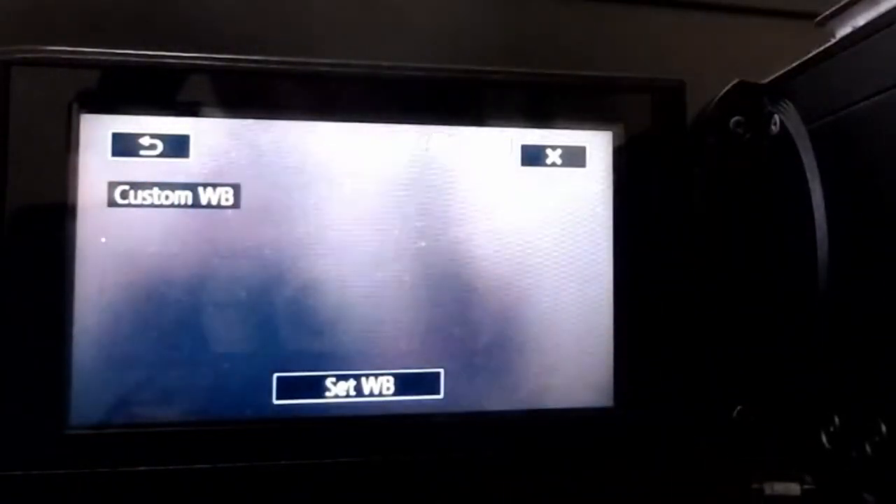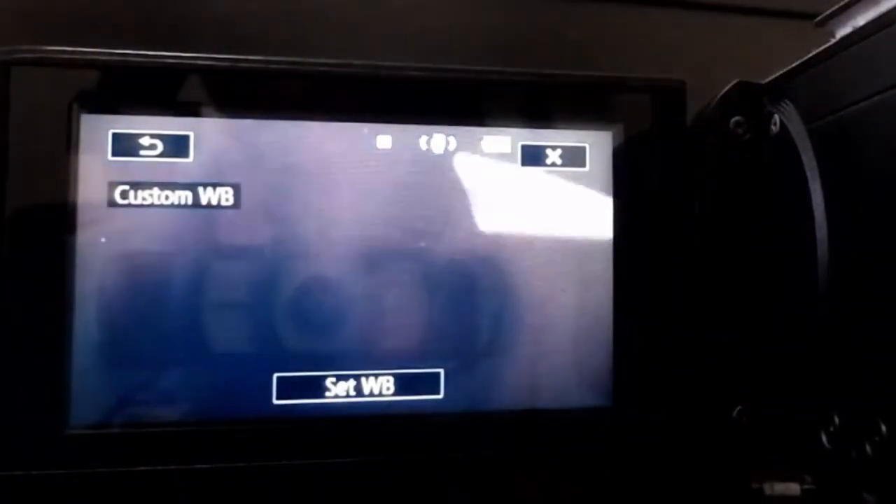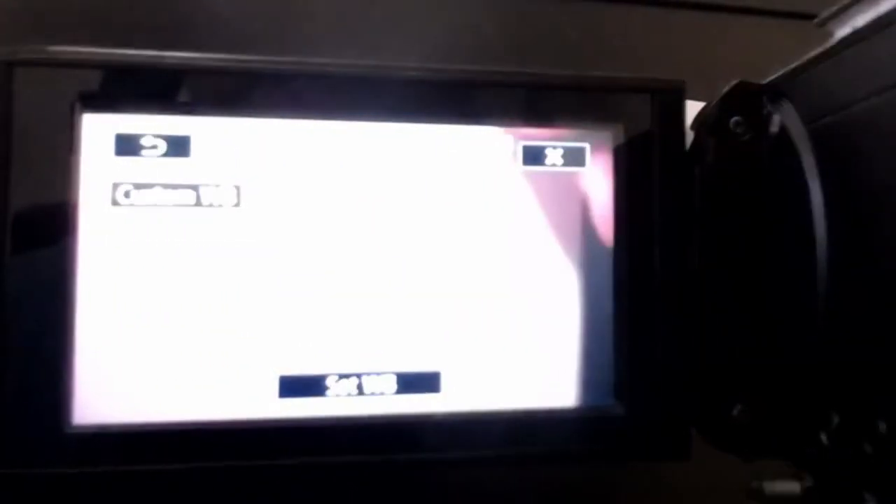Get your white balance card ready and put it in front of the lens so it occupies the whole frame. I'm looking in the monitor and I can see the frame is filled with the white balance card. Now I'm going to hit 'Set White Balance' — you can see it's adjusting, adjusting, adjusting — and once it stops flashing, it's dialed in. Now if I move the camera around the room, it should be dialed in pretty much correctly.